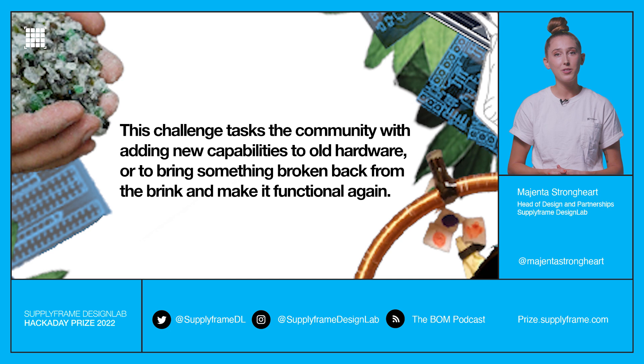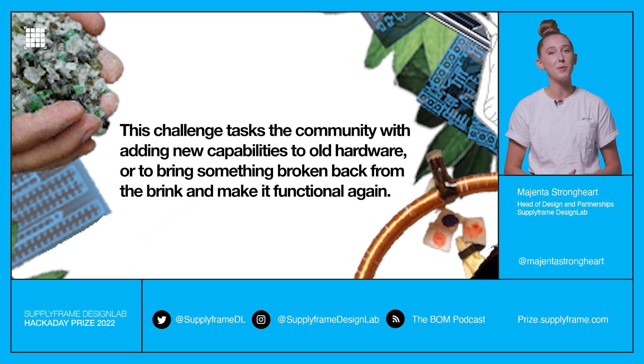Some materials can be difficult to recover, but creative engineering, a bunch of late nights, and a whole lot of coffee can achieve some incredible results.